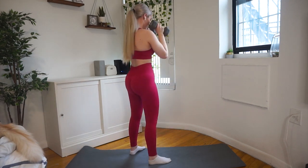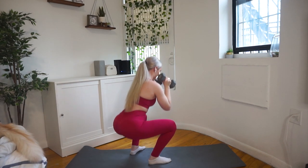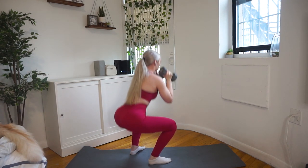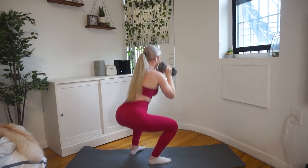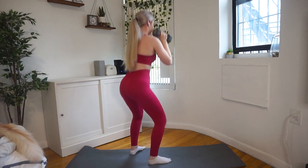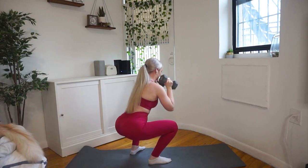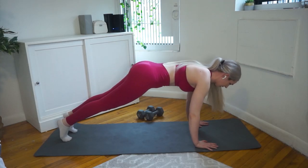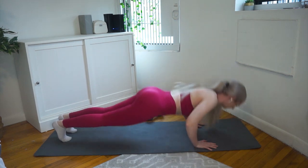I stand a little closer than most people typically do in goblet squats — this is just the foot position I feel most comfortable with. Normally it's shoulder-width apart with toes pointed outwards. Here's the trick: press the front of your foot into the ground and push outwards — that way you activate your glutes more in the squat.